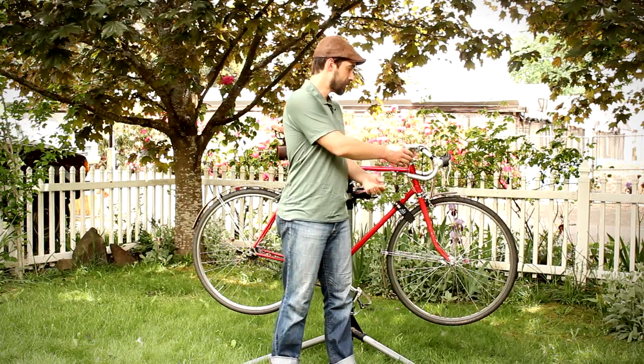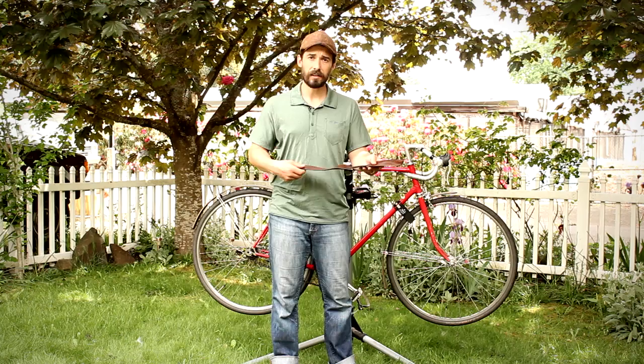Hello, my name is Jeff Franklin, and today I'd like to show you how to install Walnut Studiolo's Leather Sew-On Handlebar Wraps.